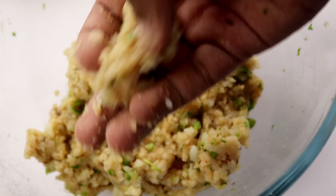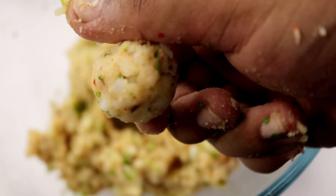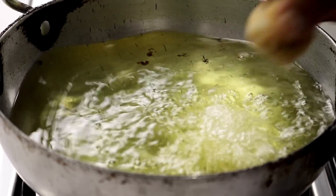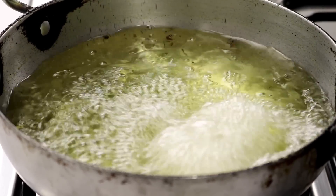Now we'll divide this into small portions and smoothen them out. You can form this into any shape, but I am forming them into simple small balls. Deep fry these on medium flame until golden brown and light in weight. Do not overcrowd the pan — fry a few at a time.